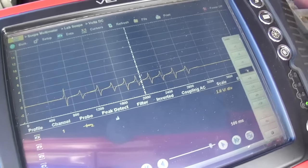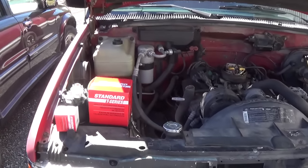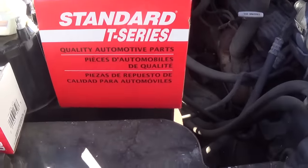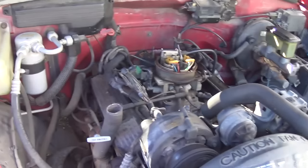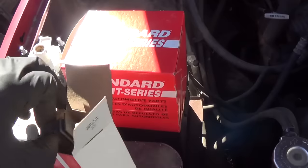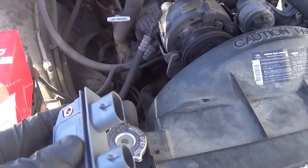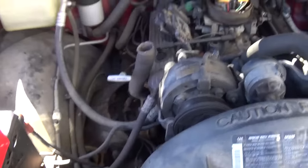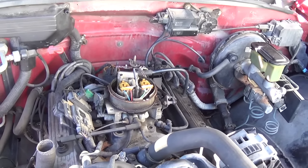Final call is the ignition module. Parts guy just stopped by and dropped off some Standard T-series parts — the cheaper variety, but hey, for this thing, if it works it works. Here's the new ignition module. Let's bolt this in, button her back up, and get an after shot of the fix.